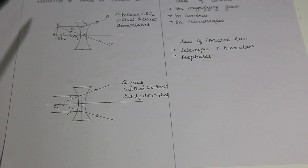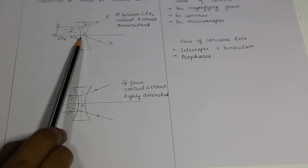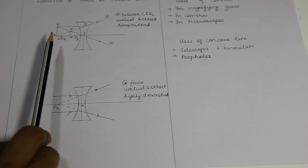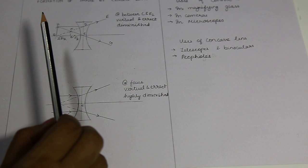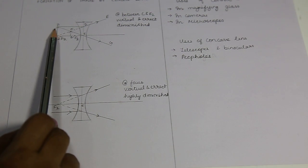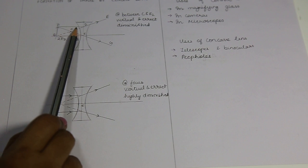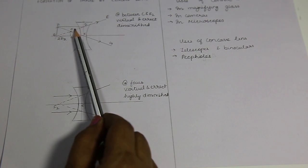Moving further — formation of image by concave lens. Now you have to recall convex mirror, where there were two cases; similarly concave lens also has two cases. First case: the object is kept anywhere between infinity and optical center. The first ray of light passing through optical center will go undeviated. The second ray of light parallel to principal axis — as this is a diverging lens — the light ray will diverge, but they will tend or appear to meet at a point.